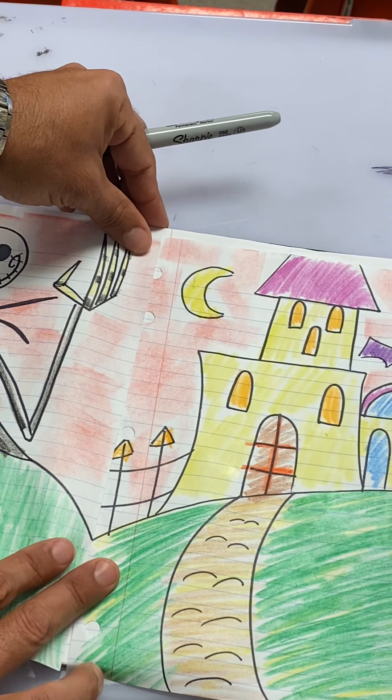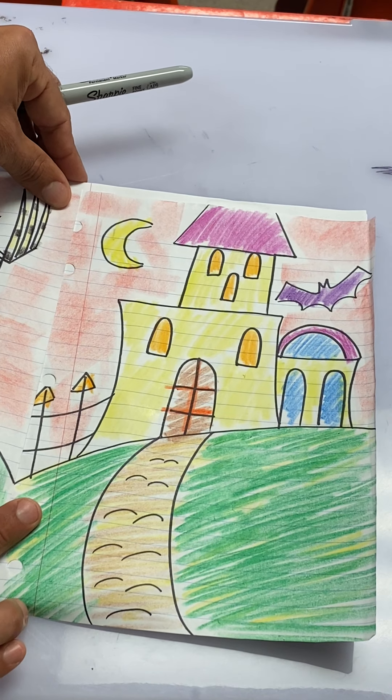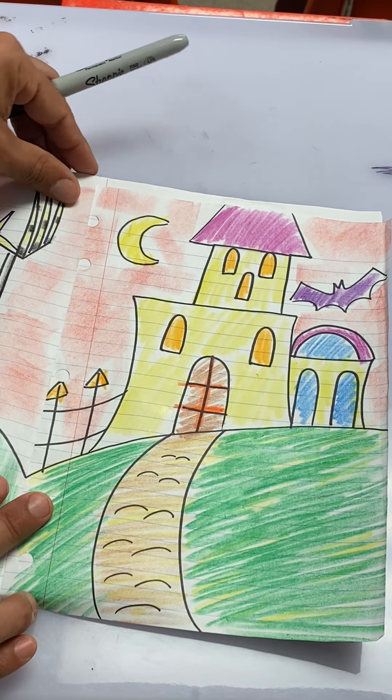Hey guys, welcome back to another awesome adventure in art with Mr. Rossi. This is called Halloween House. If you didn't get a chance to do Jack Skellington, I mentioned at the end of that video that this is a two-part drawing, and that this background right here connects to another drawing. This is that other drawing.